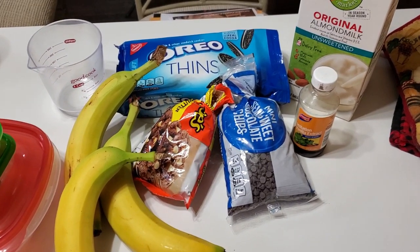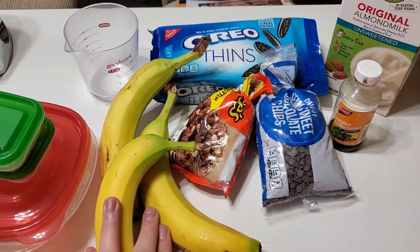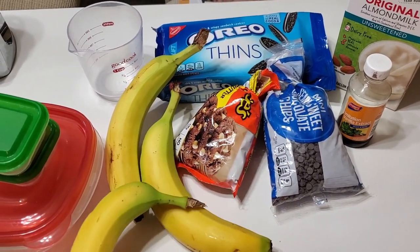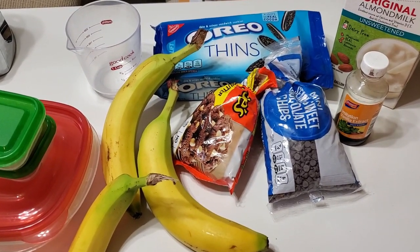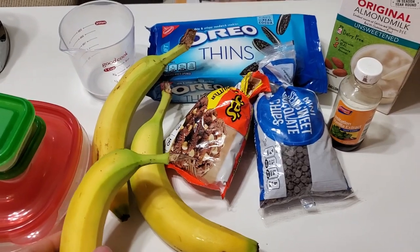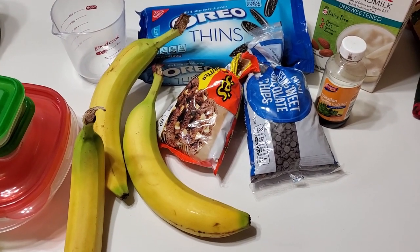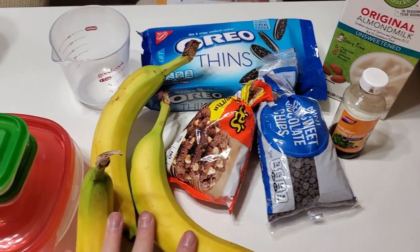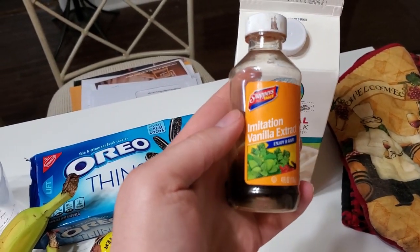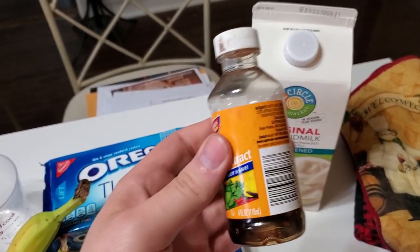For the banana ice cream, for all the different kinds I'm going to be making, you will need bananas. You want your bananas really, really ripe — with brown spots, verging on going bad — because when they're like that, they're really, really sweet. You'll also need almond milk — you're going to use one cup of that — and vanilla extract. One teaspoon of vanilla, one cup of almond milk, and two and a half cups of bananas.